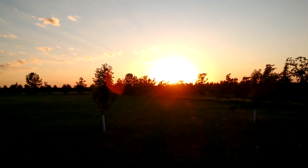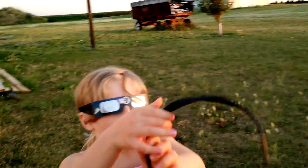Now she can look directly at the Sun that's going down right now. We looked at it earlier when it was higher in the sky.